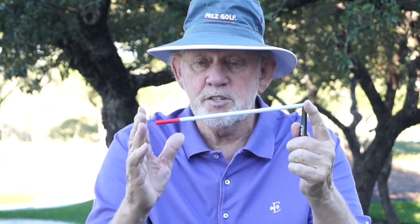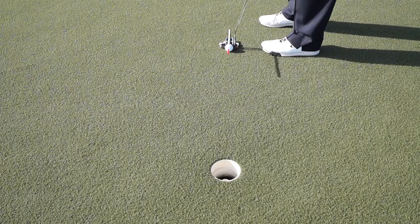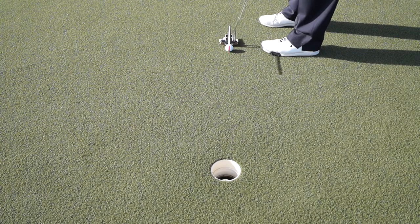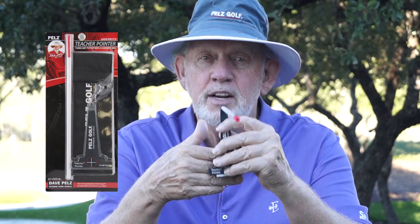For really short putts, you start with one-foot putts. You can't mis-aim it — it's almost touching the hole. Then as you move out, you'll continue making putts because you know exactly where your putter face is aiming. The more you practice with the Teacher Pointer, the better your aim will be, and the better you'll putt.